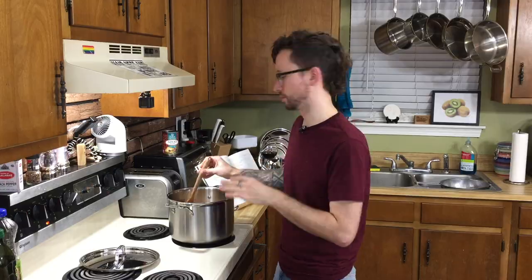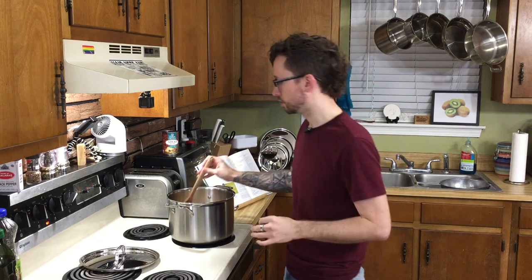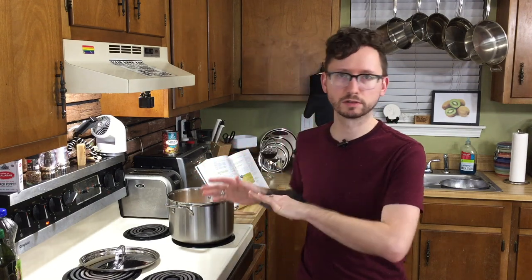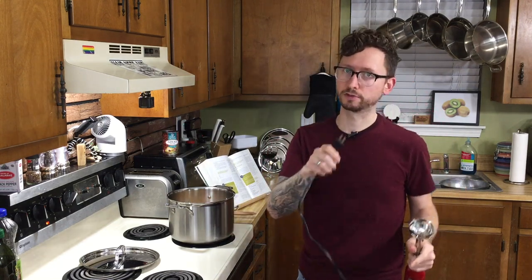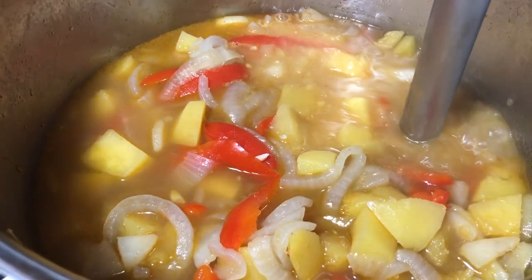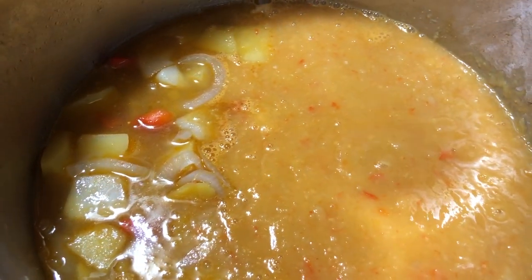We're going to check our soup, and it looks like our squash is actually tender, so we're good to go. Now what we're going to do is blend half of this. You can either let it cool and stick it in a blender, or use an immersion blender. I'm going to use an immersion blender because I don't want to wait. We're only doing half. I think we did a good job blending half of that, if I do say so myself.